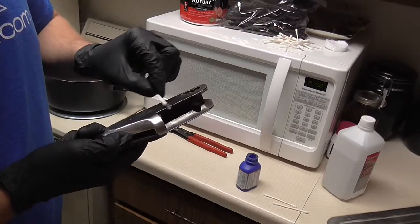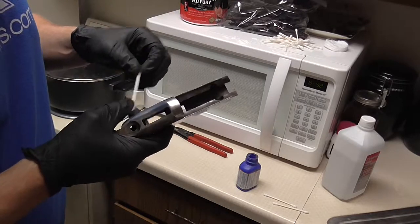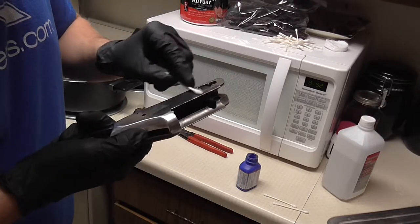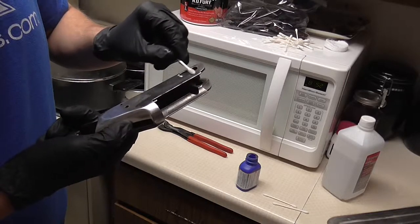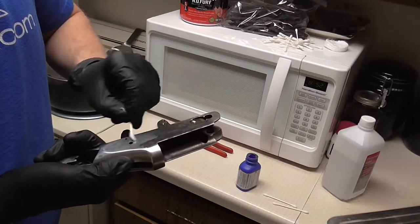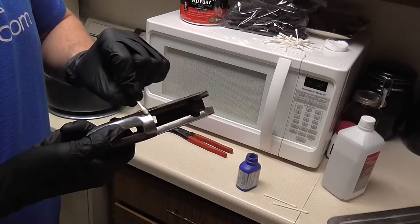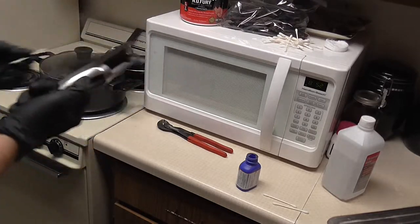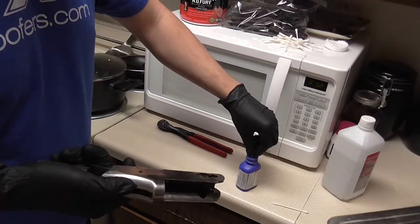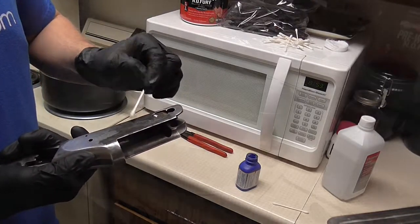I'm probably not going to get exactly what I want look-wise, just because it probably won't work perfectly. It takes a little bit to get to every little area — not every area will soak it up right away. I'll bring it back as soon as I have all this covered, because it's going to be a lengthy process just trying to cover all this.